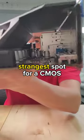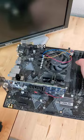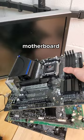Where's the strangest spot for a CMOS battery? You can usually find a slot for a cell battery here, down by the GPU slot, or over here by the CPU cooler, or even here by the RAM slots. But I just unboxed this motherboard and couldn't find the CMOS battery slot anywhere — that is until I checked underneath this giant heatsink to find it vertically mounted, just out of reach from the front and the back.